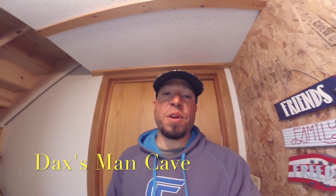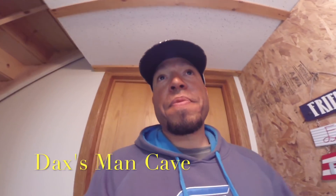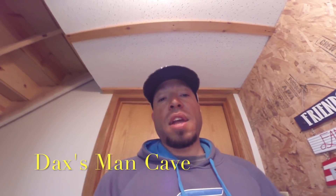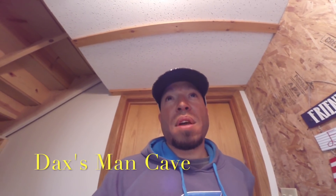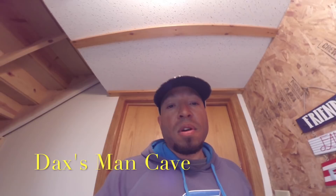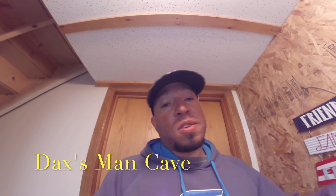Hey, Dax here. I've been posting videos on YouTube and Facebook, and something pretty cool happened — I actually got a request. A friend of mine from North Dakota wanted to see what my man cave looked like. He saw part of my shelving in some videos about line management, Northland, and panfish plastics I use in the winter. So today I'm going to walk you through the man cave. I hope you enjoy it.